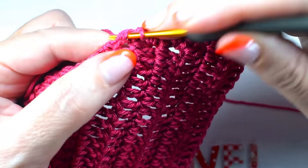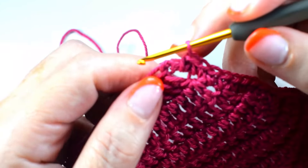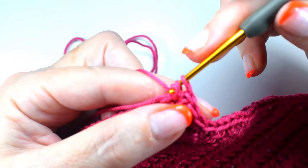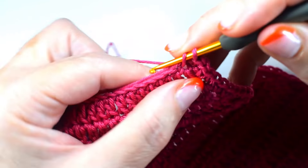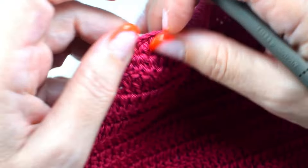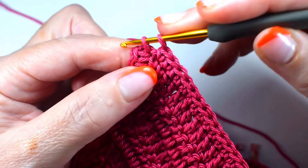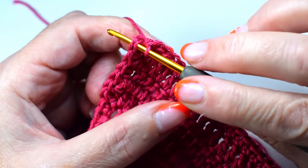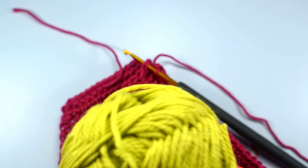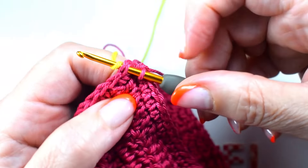Until you get here to the corner. Now, here in the corners we are going to make two points together in each corner — 1 and 2. And we will go a point for each point, and in each corner we are going to make two points. We finish the round with a slip stitch and we are going to change the color — I have chosen this green.